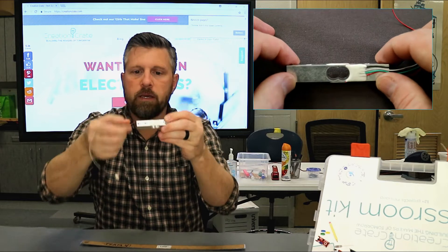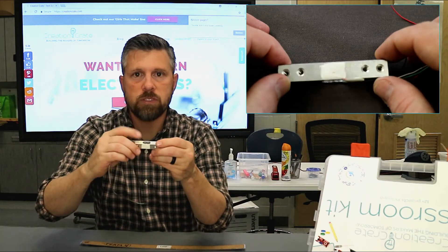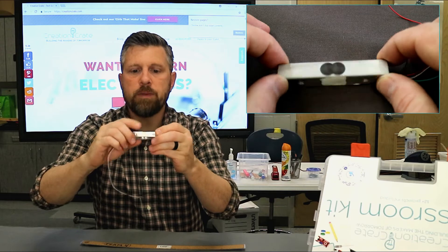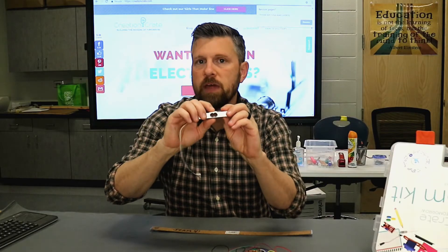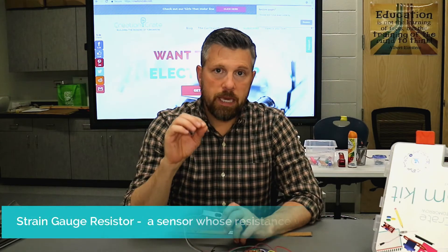You have four leads coming in here, and they're glued down with some silicone. On the top you can see there's some silicone here and there's also some more here. Well, underneath that silicone is what's called a strain gauge resistor.